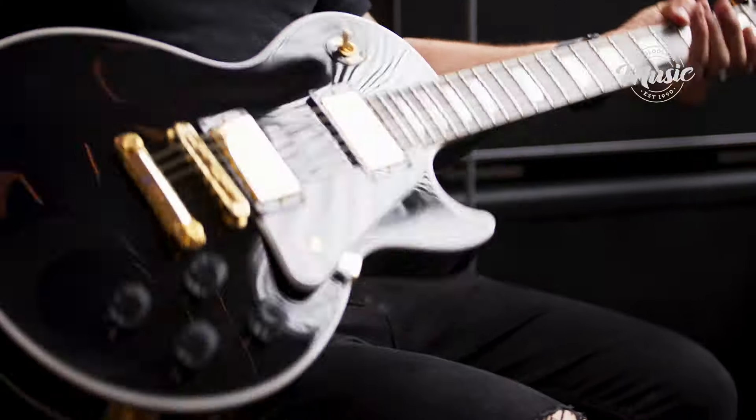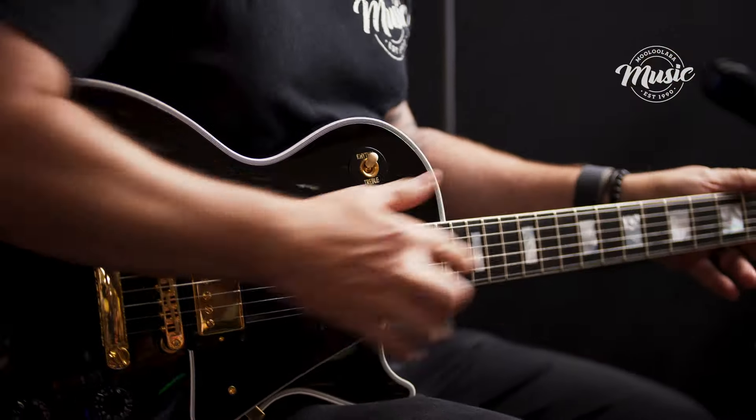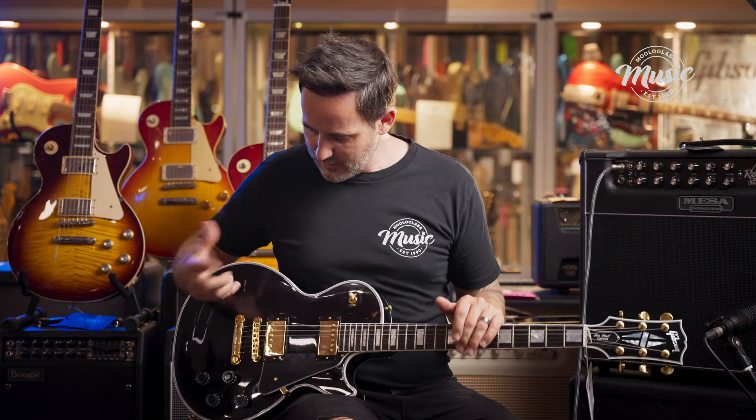Finished off in a high-gloss ebony — it's like a piano black — and an ebony fingerboard, as in the timber ebony fingerboard, with big block inlays, with triple binding around here, and of course our beautiful gold hardware.